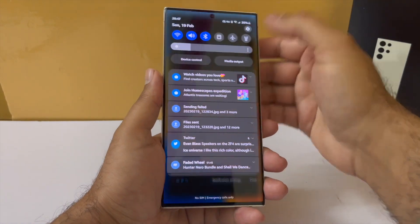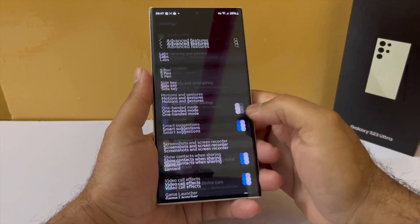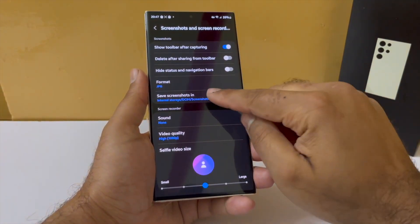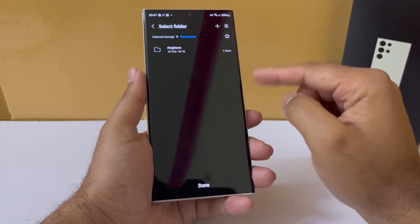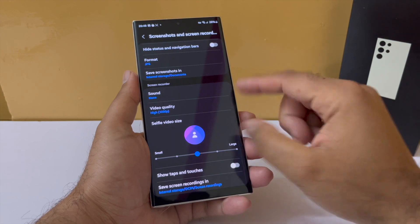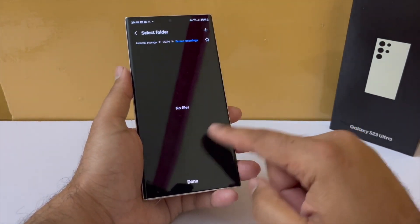Next, you will be able to decide where screenshots and screen recordings get stored. By default they get stored in the screenshots album in the gallery, but you can change that. For example, you can change it so they always go into documents. Now if I take a screenshot and go into My Files and into the documents folder, I will see the screenshot there. In the same section you're also able to decide where your screen recordings should be stored.